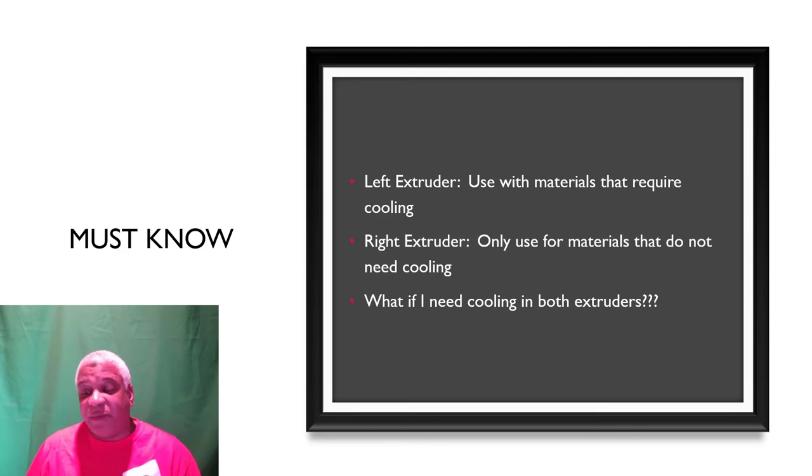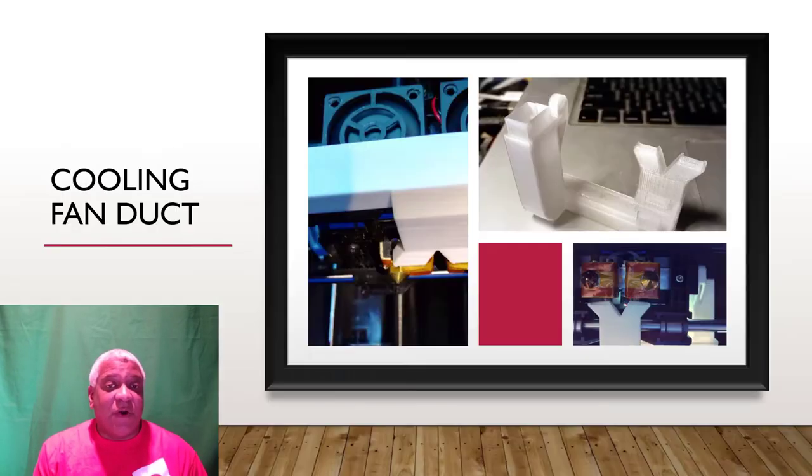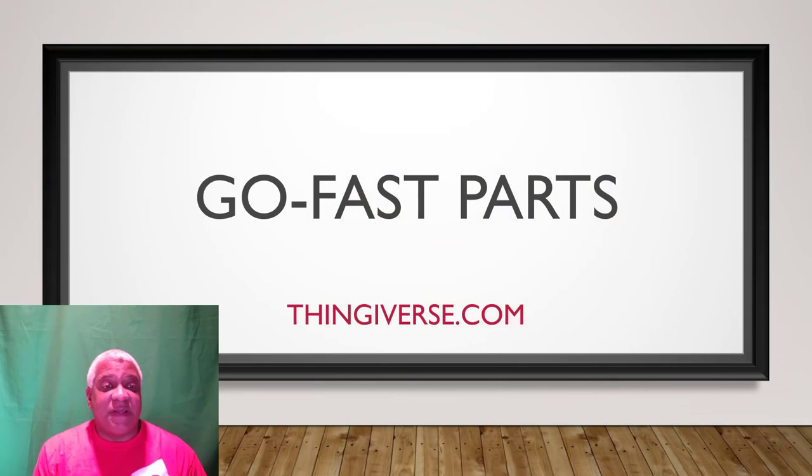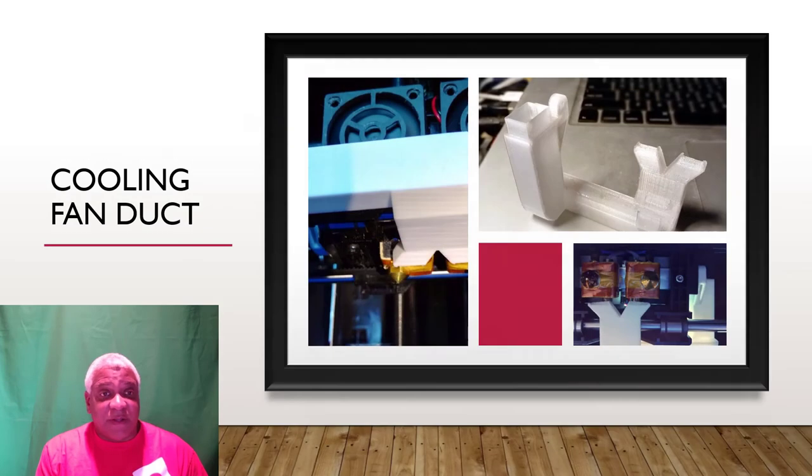Go-fast parts — everybody likes go-fast parts. Head over to Thingiverse.com — T-H-I-N-G-I-V-E-R-S-E — that's where you want to go. First thing you need: find yourself some longer spool holders for the FlashForge Creator Pro or something similar. Print these up in PLA, they'll hold the spools. If you don't do this, the filament can cause problems — I'll share that in a minute.